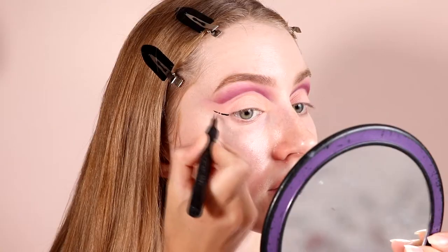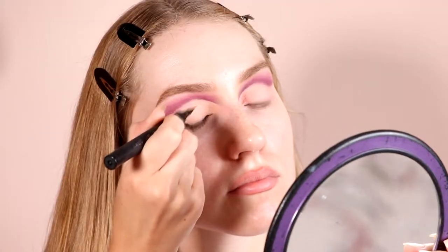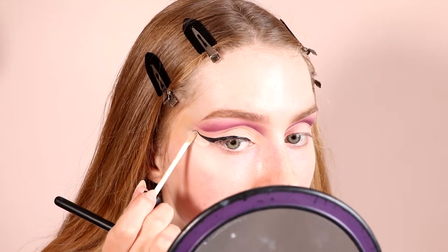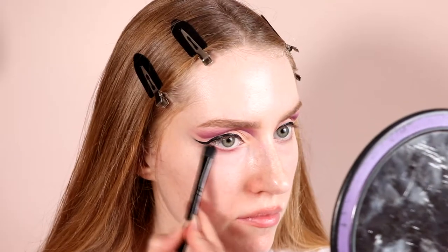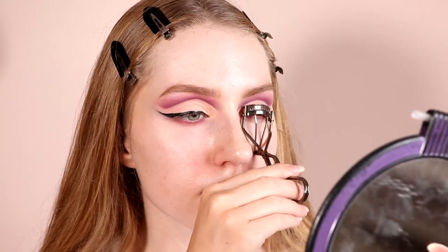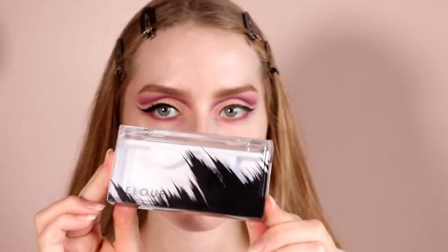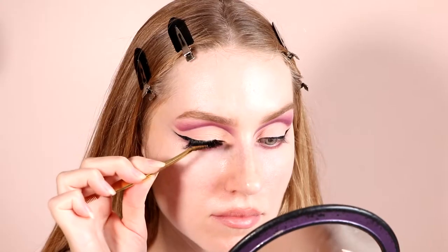I'm using my House Labs eyeliner and I'm going to draw my wing on. I really love this eyeliner because it really helps you get that flawless liner look. I'm cleaning this up with my concealer. Next, I'm going to apply some bottom eyeshadow and I'm using my Huda Beauty legit lashes to coat my lashes with some mascara. I've also just curled them and then I'm going to apply my Velour lashes in Snatched to really complete my eye look.